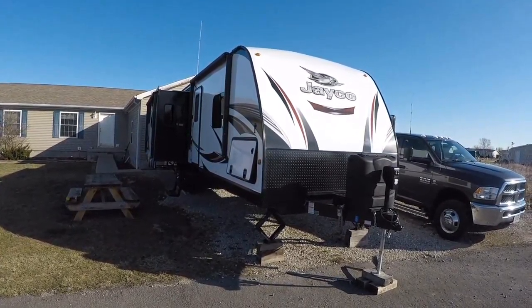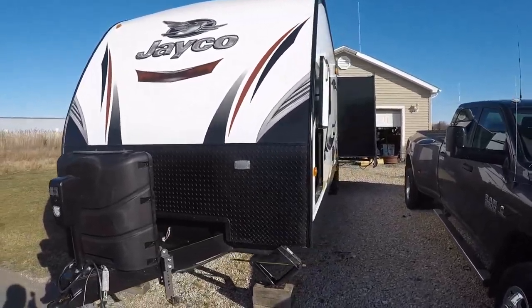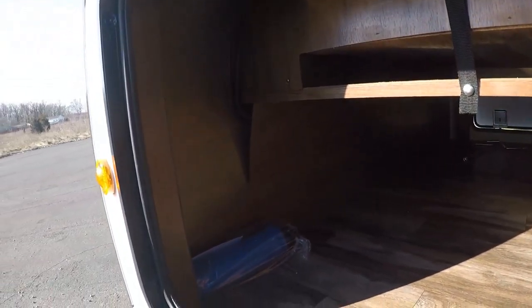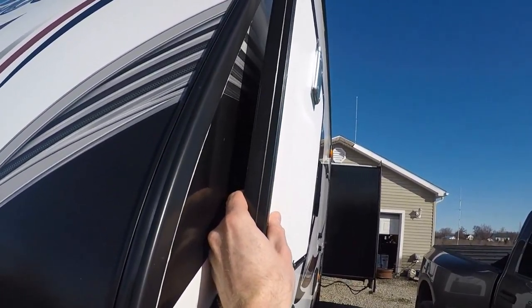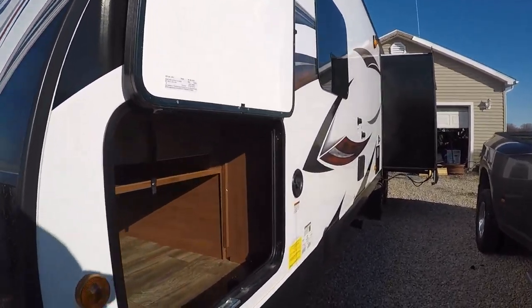So here it is. This is our 2017 Jayco Whitehawk 31RLKS. Starting on the outside, we have huge, huge storage compartments. And you can see the thickness of the door — it kind of tells me that it's insulated a little better than the travel trailers we've had in the past.